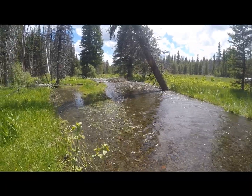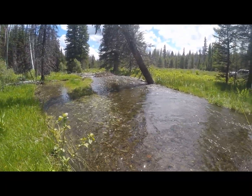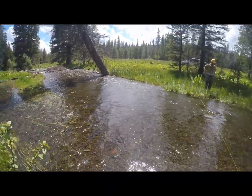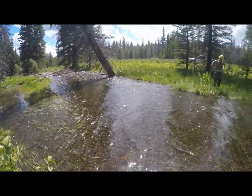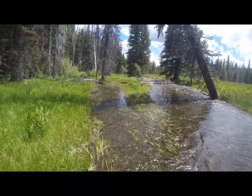Welcome everybody to the North Fork of the Malheur River on a beautiful day. We are here to show everybody how to do a discharge reading. What we have essentially done is we've taken ourselves to a location just upstream of the mouth of our stream.